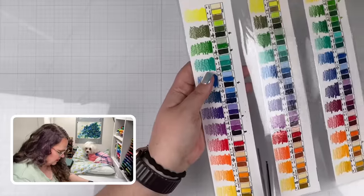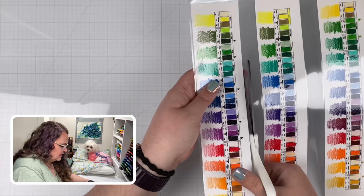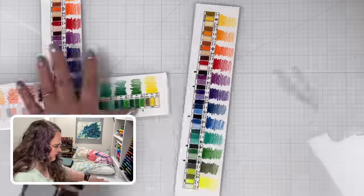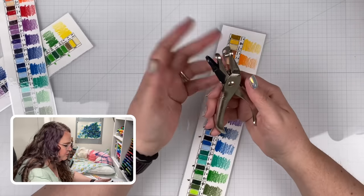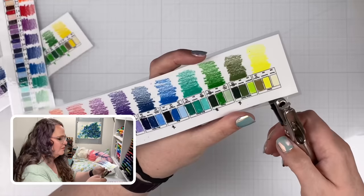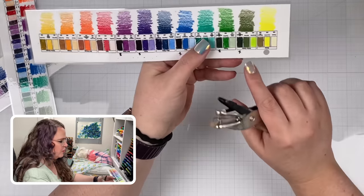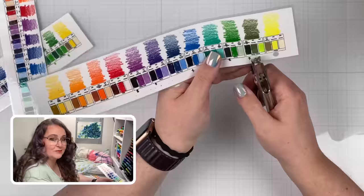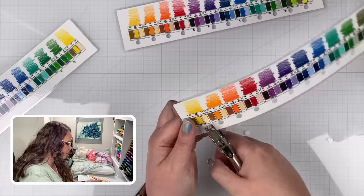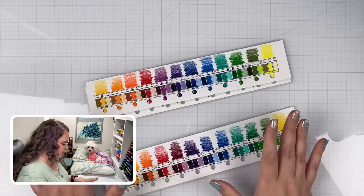The next step is to cut them apart carefully, like this. Then I take my little hole punch — I've had this for decades and it's still going, a little broken but it'll work — and at the top of each little tag we're going to put a hole punch right over the center part.